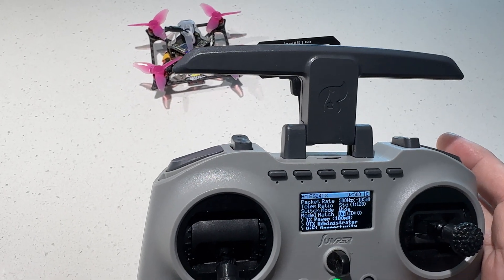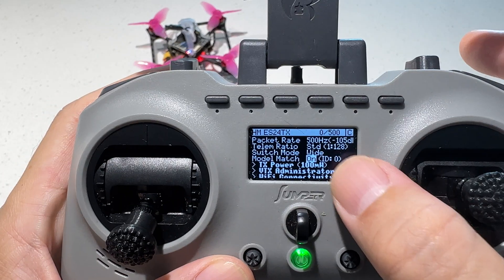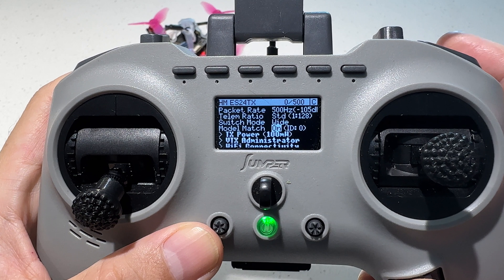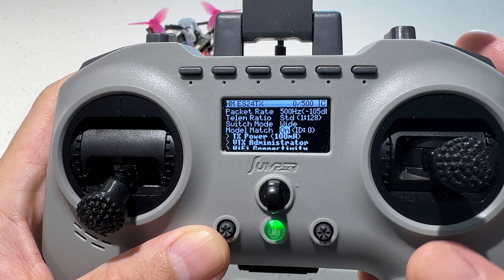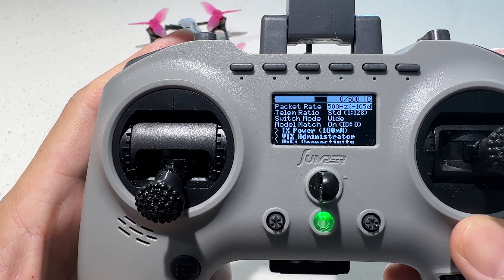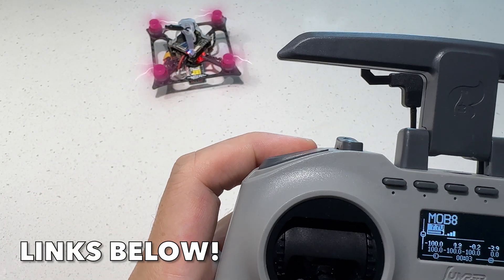So what you want to do is go to the model match and just turn it on and off, or off and on — whichever applies for you — and you should be able to get your quad to arm again. It is actually an ELRS feature, so it's not really an issue. If you want to find out more about model match on Express LRS, please check out the links in the description box down below.